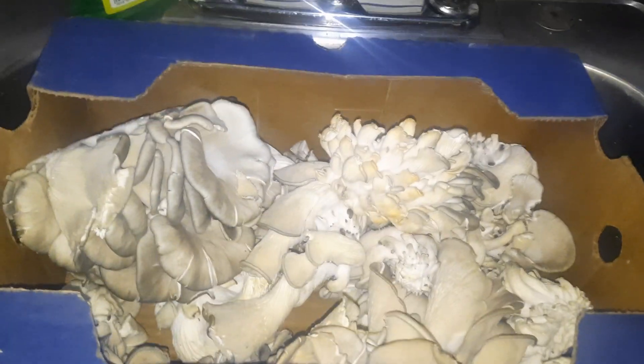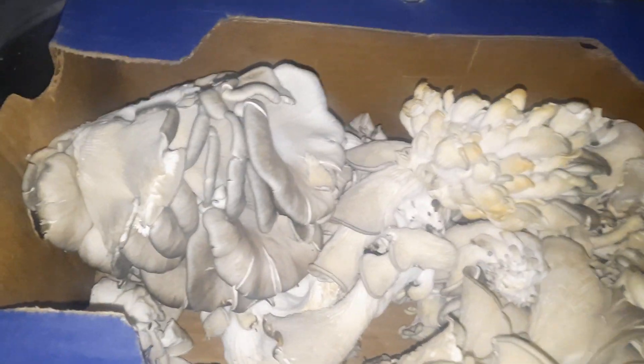This mushroom — what it does is it boosts your immune system. If you have a weak immune system, it boosts it up a lot.